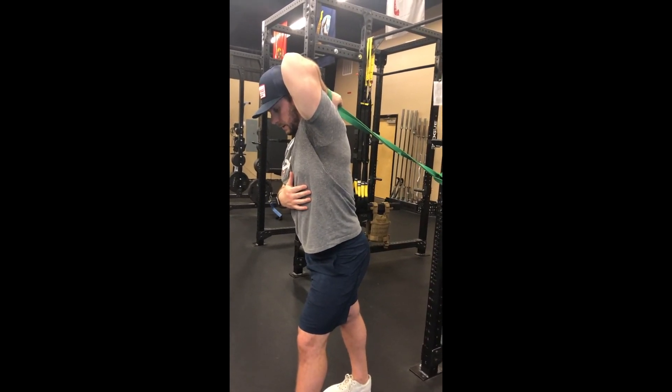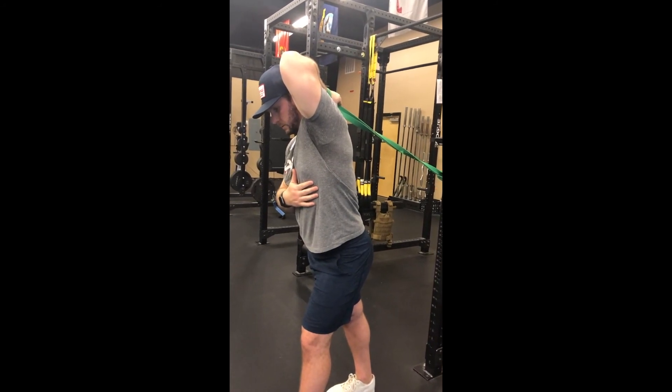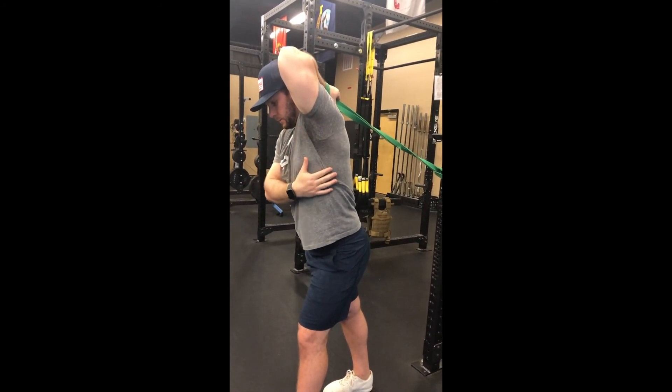So this is a really good exercise to help bring some length and mobilization to the tricep and the posterior capsule.